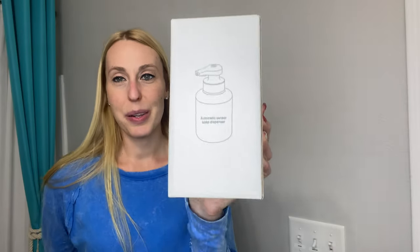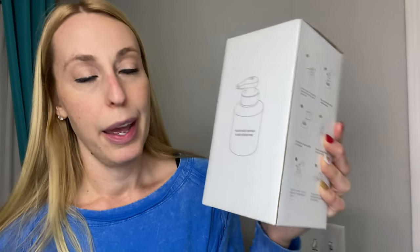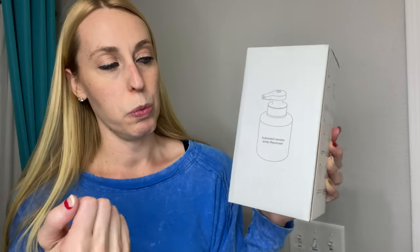Hey there, beautiful friends, it is Carissa here. I have an automatic soap dispenser that I'm going to show you today. I love these because they sense your hand, just like the water in public places that turns on when it senses your hand — this will put the soap out the same way. It doesn't require batteries; you charge it up via USB.